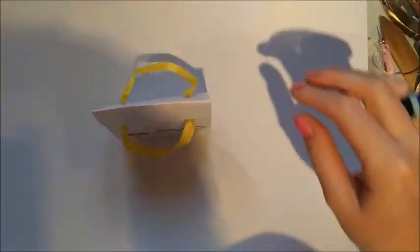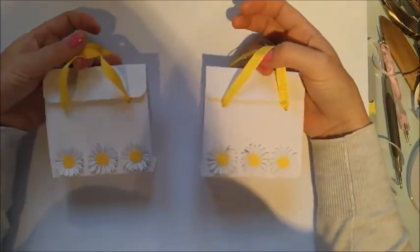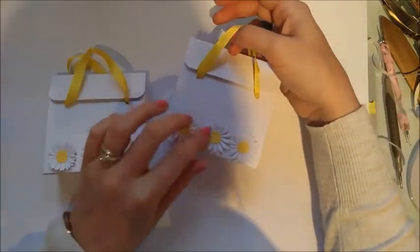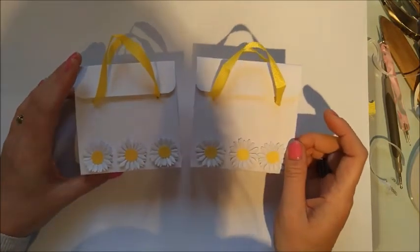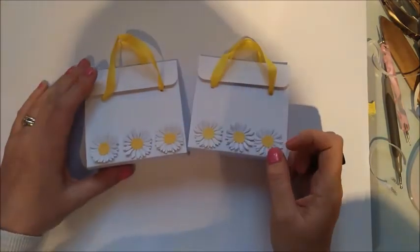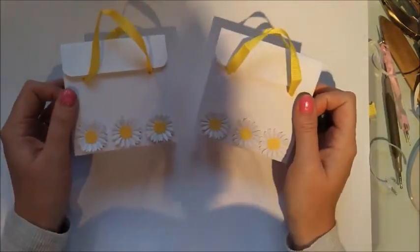And there you go — really quick easy little gift bags. You can put little tags on them if you want. My daisies which I absolutely love look super cute on them. I hope you enjoyed this video — please hit the like button if you did and subscribe to my channel to see more. Thanks for watching, bye!